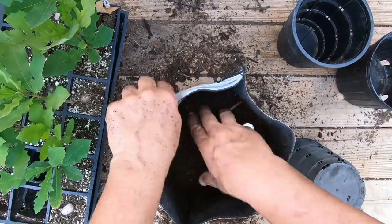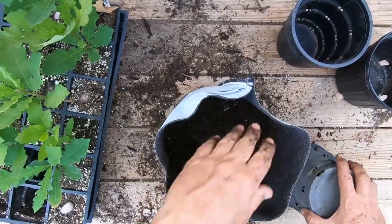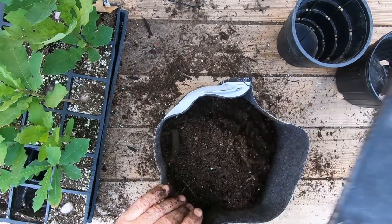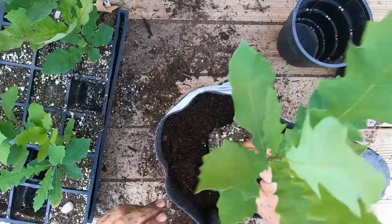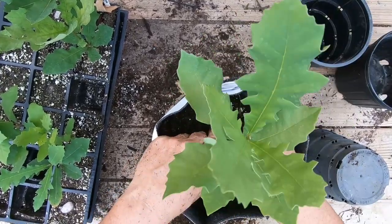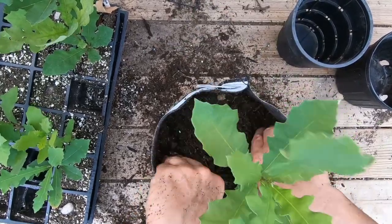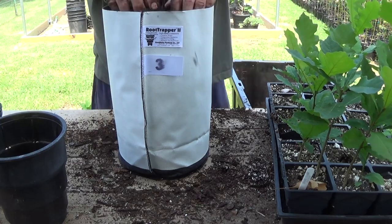I grew some vitex trees in some of these pots a long time ago and they did great. Like I said, they hold moisture in well and the other big thing is they really control temperature. So I'm filling this up to about an inch from the top — just enough where I've got enough of a lip to grab it and move it around. The hardest thing on these is just getting it packed and shaped. Once it gets watered in good it'll settle in and be fine.